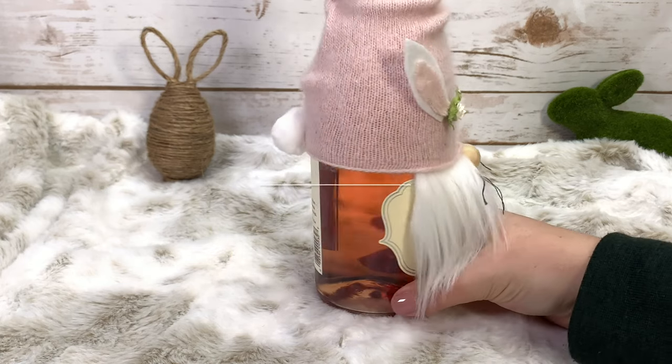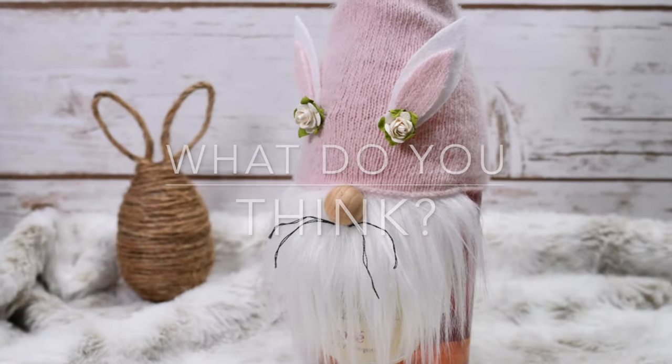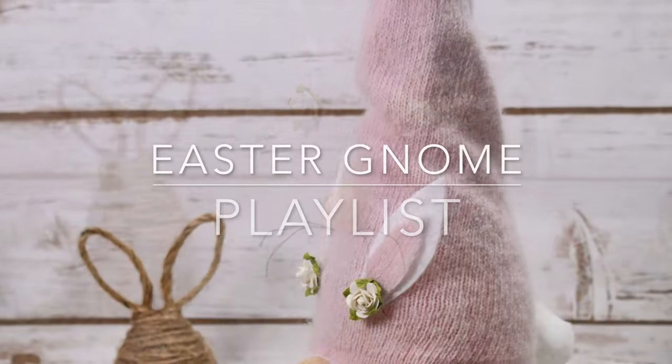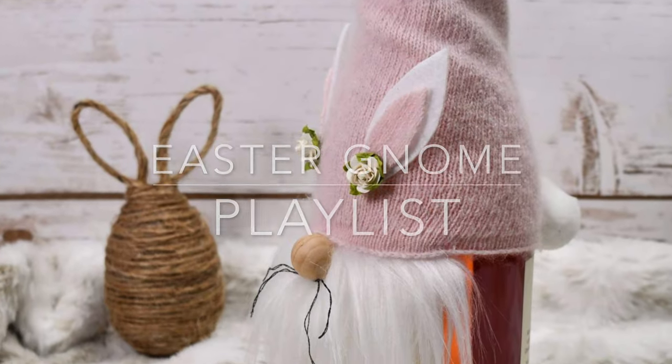Isn't he cute? Let me know in the comments — what do you think? Would you do this quick craft? As always, thank you so much for being here. Please like and subscribe, and here is a gnome playlist.